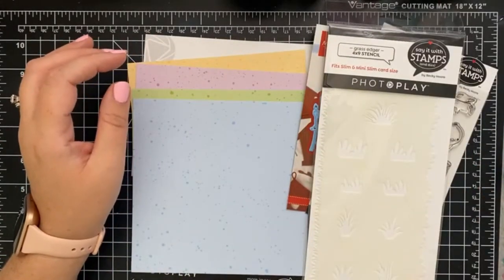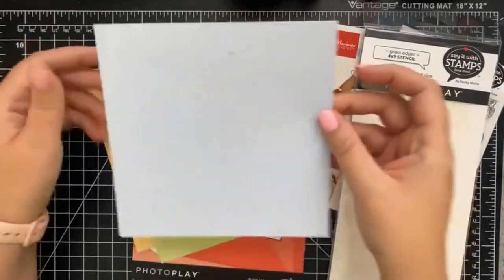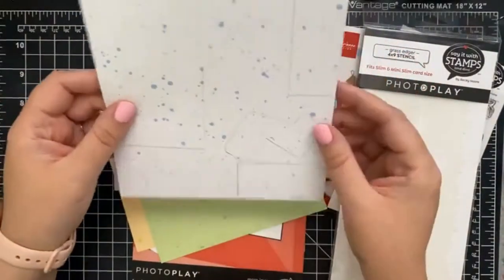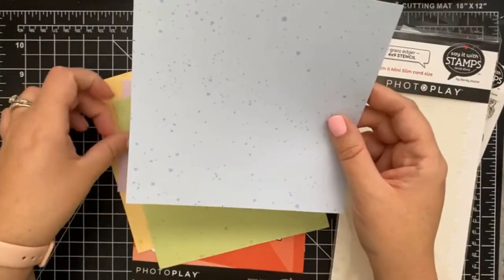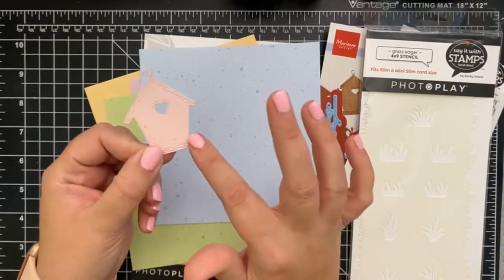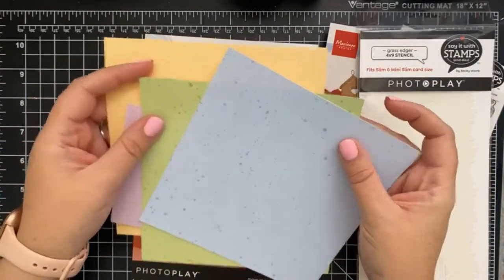Let me pull up the exact paper names because they have fun names. This is the Lawn Fawn Spiffy Speckles paper, which I thought was perfect for our theme. You get two of each color — this is Blueberry Smoothie on one side, and Strawberry Frosty. Then there's Ripe Banana and Robin's Egg, and you also get Seafoam which is set aside for our project.